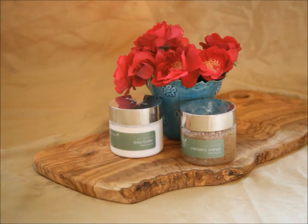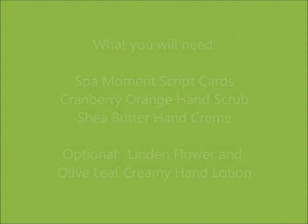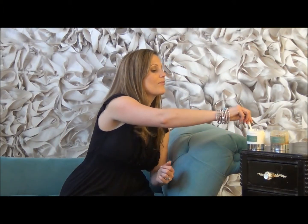Energize a spa moment with cranberry orange hand scrub and shea butter hand cream. Now that you've all had the opportunity to experience our cranberry orange hand scrub, help yourself to a dab of our shea butter hand cream and feel its hydrating benefits as you rub it in.